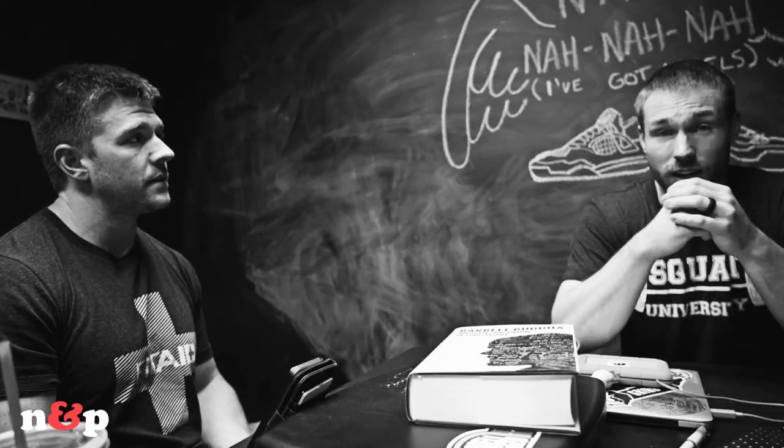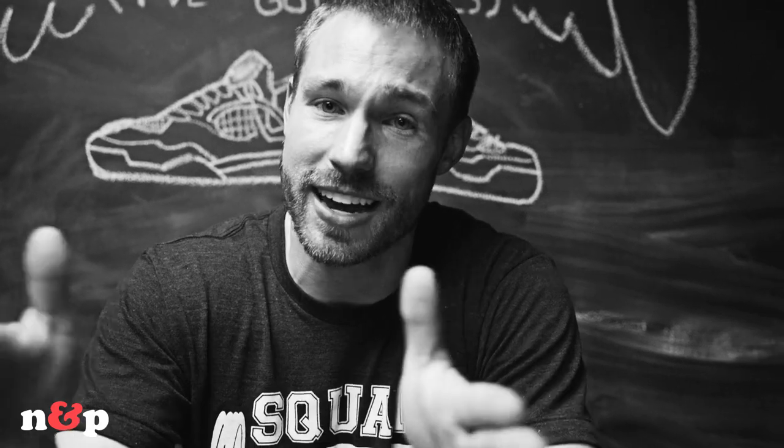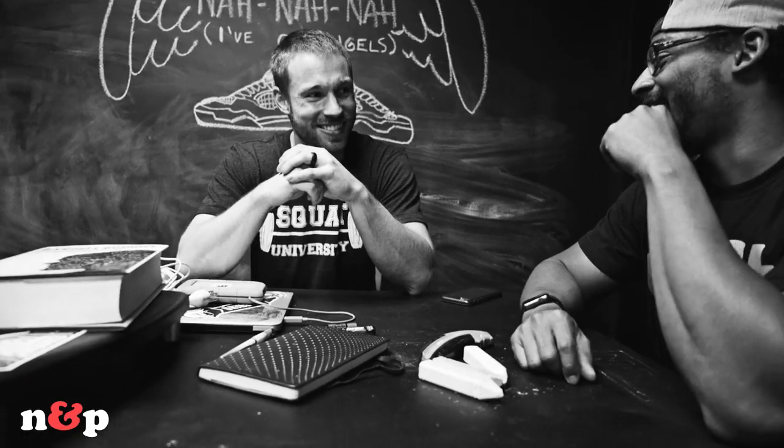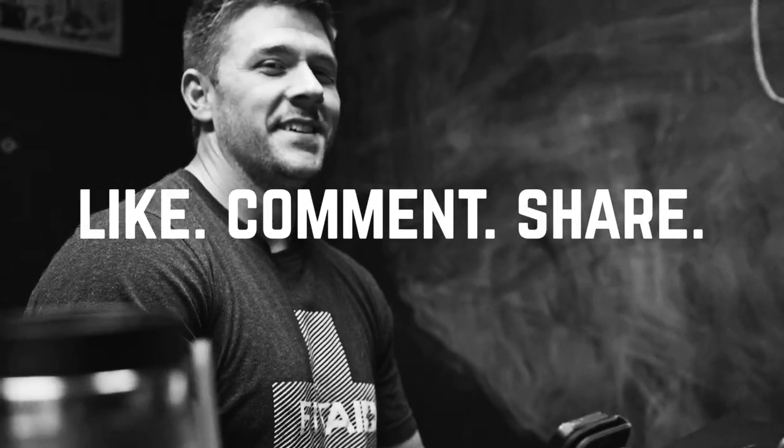You can find Aaron at Squat University across all social media platforms — Instagram, Twitter, Facebook — and the main blog website is squatuniversity.com. They put out weekly articles on anything squat related: mobility, stability, technique, debunking squat myths. Check out the podcast episode as well. Thanks Aaron, it was a lot of fun!